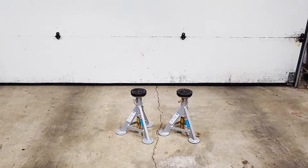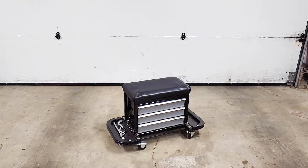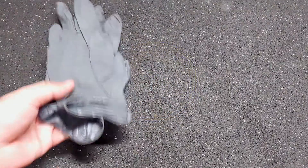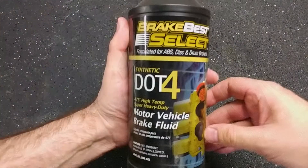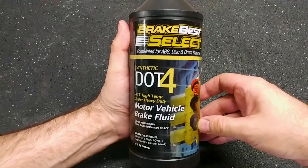For this job I also needed a light, a stool, a fluid catch pan, a helper to pump the brake pedal for me, waterproof grease, rubber gloves, safety glasses, silicone hose with quarter inch diameter, and one bottle of DOT4 brake fluid. There are links in the description for everything I used.